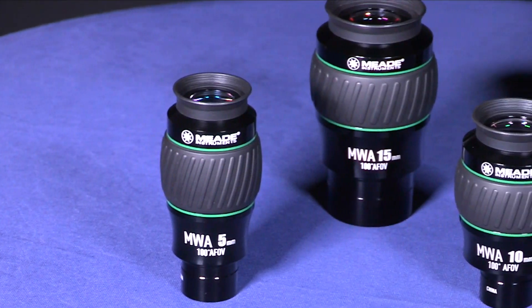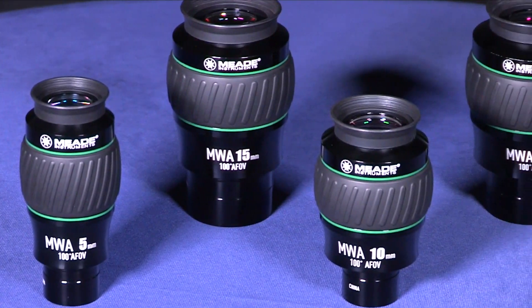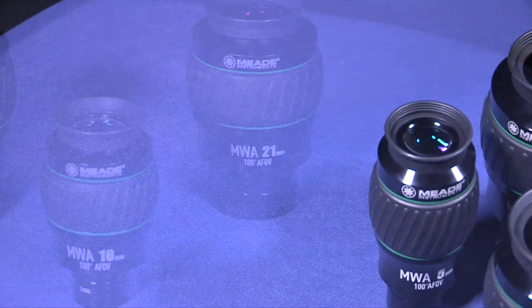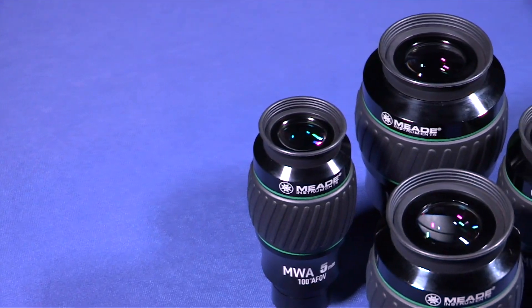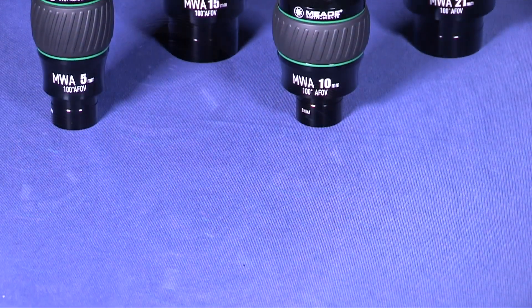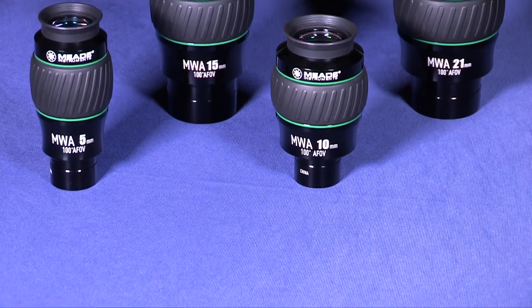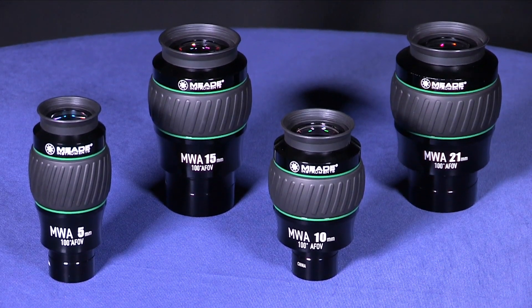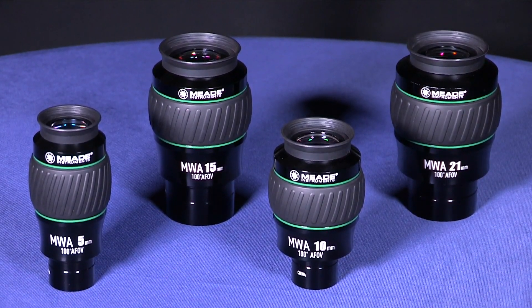Second, Meade's mega wide angle eyepieces. These fully multi-coated eyepieces offer revolutionary new advances in resolution, image correction, and eye relief. See pinpoint resolution edge to edge with luxuriously long eye relief. Offered in 4 different sizes from 5mm to 21mm focal lengths, these parfocal 100-degree apparent field of view eyepieces are currently Meade's widest angle eyepiece available.